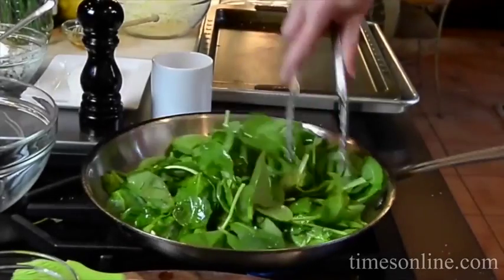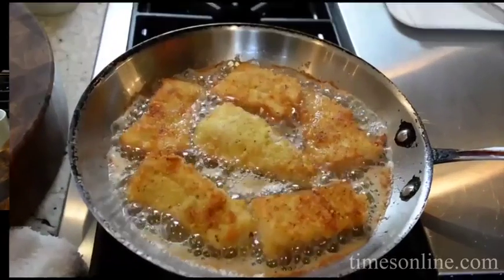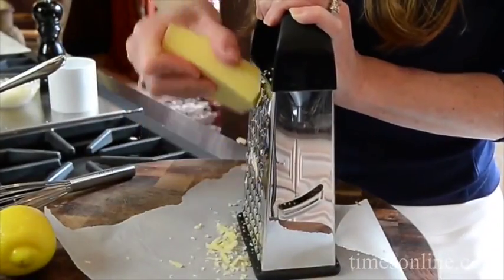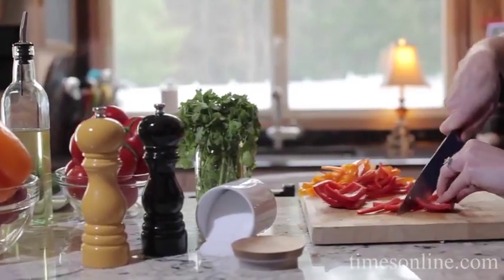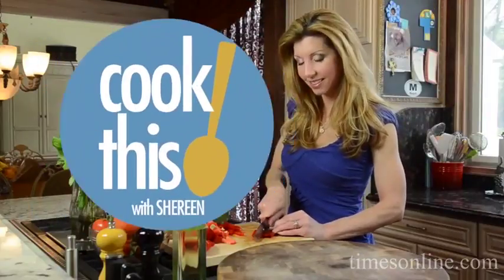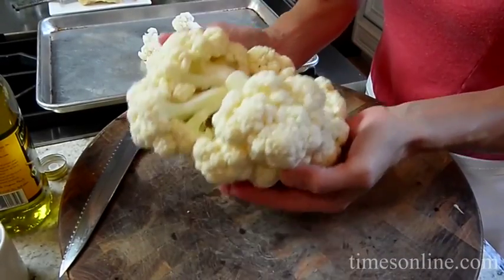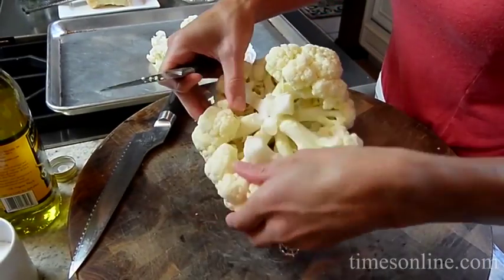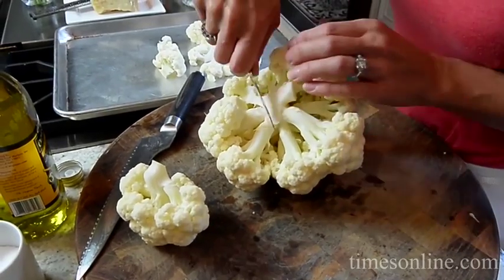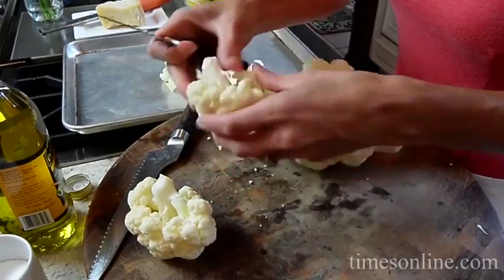I'm doing an easy side dish. So here's a tip: when you get your nice big head of cauliflower, which is in season right now, you're going to see some beautiful heads of cauliflower. You can use any cauliflower — the white, the purple, orange, green — a beautiful variety of cauliflower.